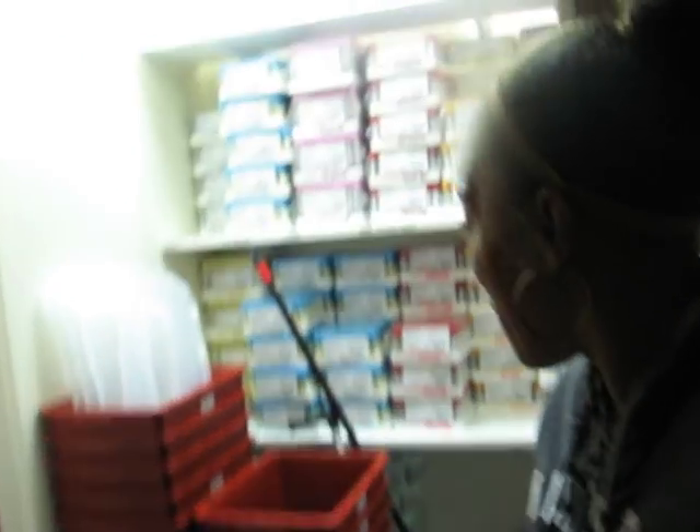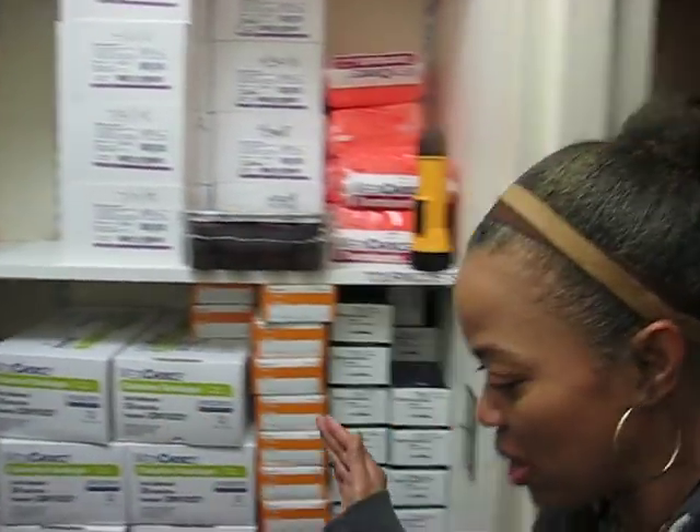Anyway, that's the storage closet. Those of you who have been with me for a minute have seen this space — it's just the storage space for phlebotomy supplies, any and everything needed for the lab, because the lab is right around this corner. So it's right there for us.